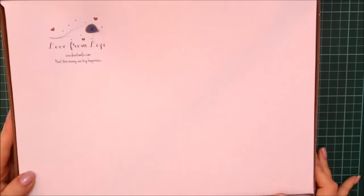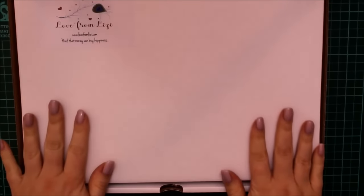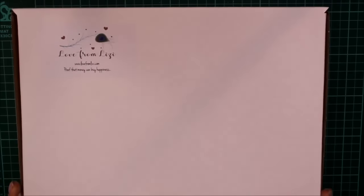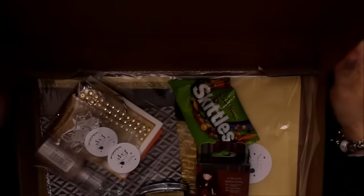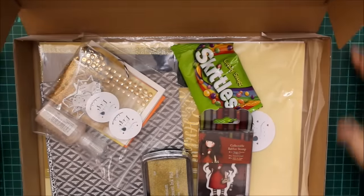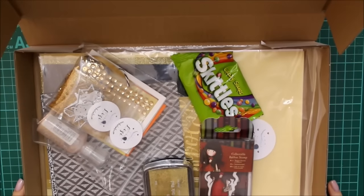Hello everyone, this is Lizzie from Love From Lizzie with my December 2016 Love From Lizzie card kit. This is the box that you'll receive. It will have an address on the front of course, but that's what it'll look like. And when you open it up, unless you add extra bits and pieces from my shop, this is what it'll look like.